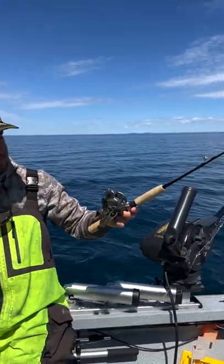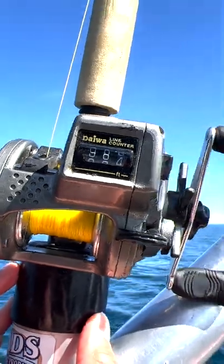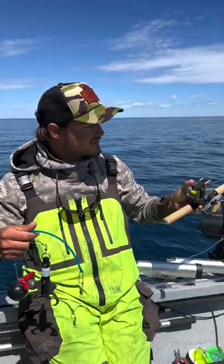You can see here the setup — I've got a short ice fishing rod spooled up with a line counter reel and 50 to 100 pound test line.